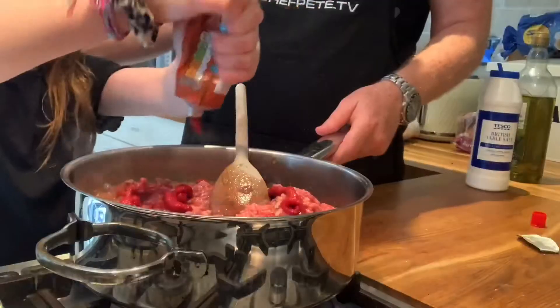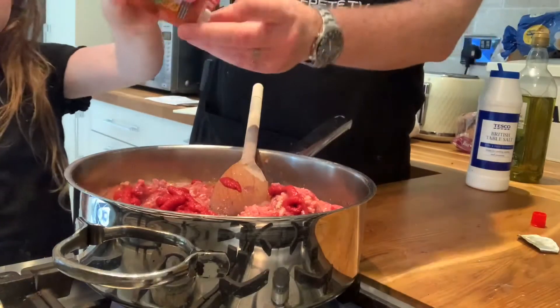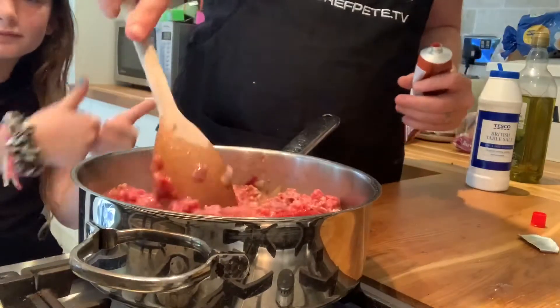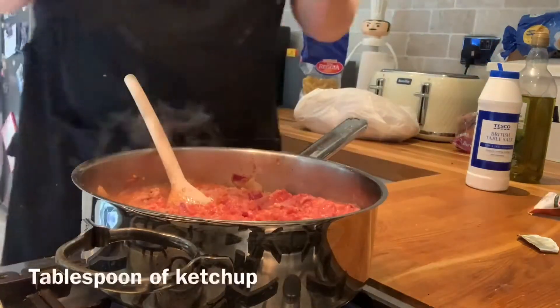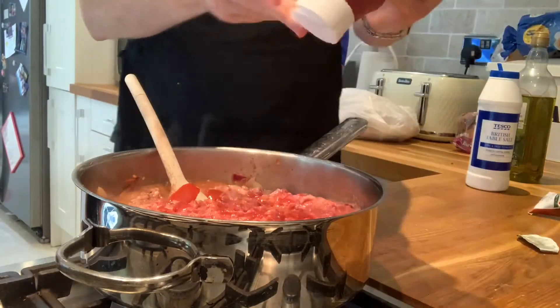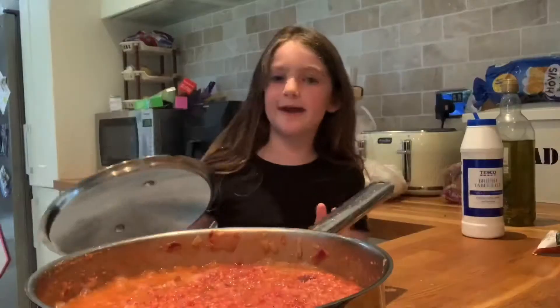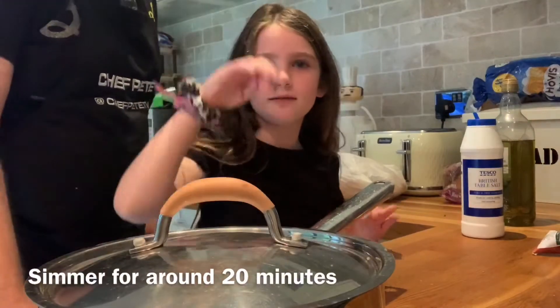I'm going to add a stock cube to that — one lovely beef stock cube. I'm adding some tomato puree, about two tablespoons of tomato puree to about 500 grams of beef. We're going to put a little bit of ketchup in there as well — a tablespoon of ketchup. Give it a good stir, and I will let that cook for about 20 minutes on a nice simmer.